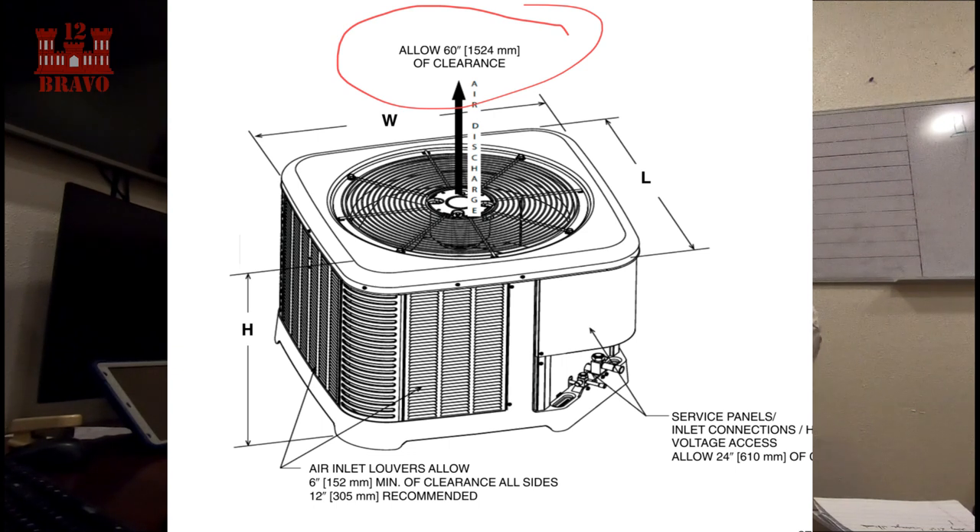You just got to be mindful — like I said, these things are designed in a lab, so they know how much clearance that condenser needs in order to breathe correctly. So like with Ruud, as you can see here, they require 60 inches of clearance from the top of the condenser to whatever roof, pit, or canopy — a piece of wood, whatever. So if you don't have that, what happens is that air comes down, recirculates back into the condenser, and all you're doing is taking hot air and putting it back down into the condenser.